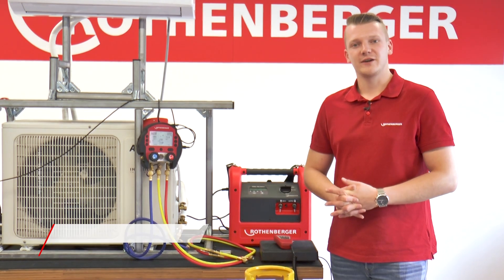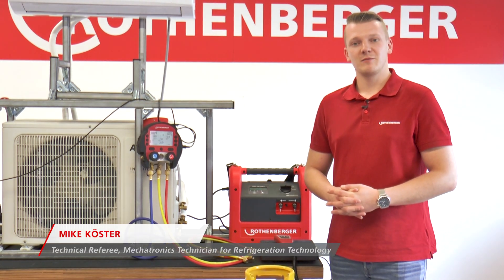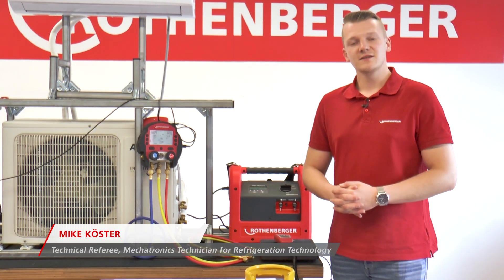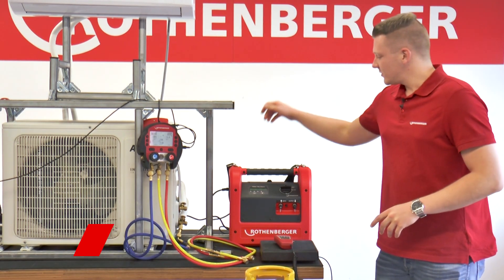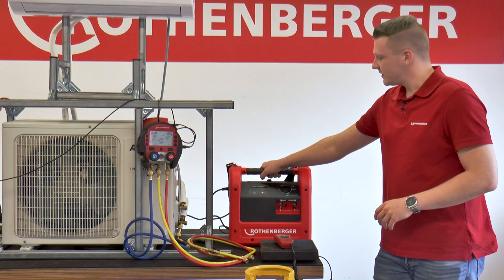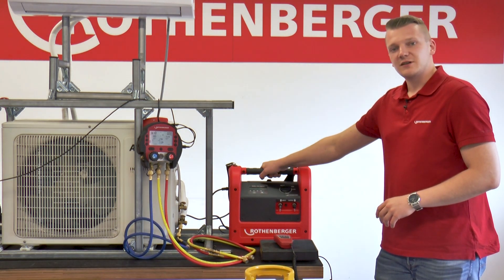Hello, my name is Mike Küster. I am training consultant at Rotenberger and I take care of everything related to the technical training seminars. Today I will show you how you can professionally recover refrigerants with our ROREC Pro Digital Refrigerant Recovery Device.